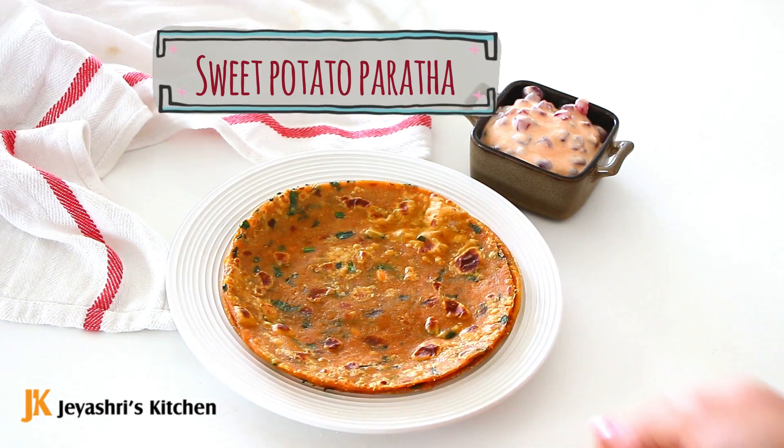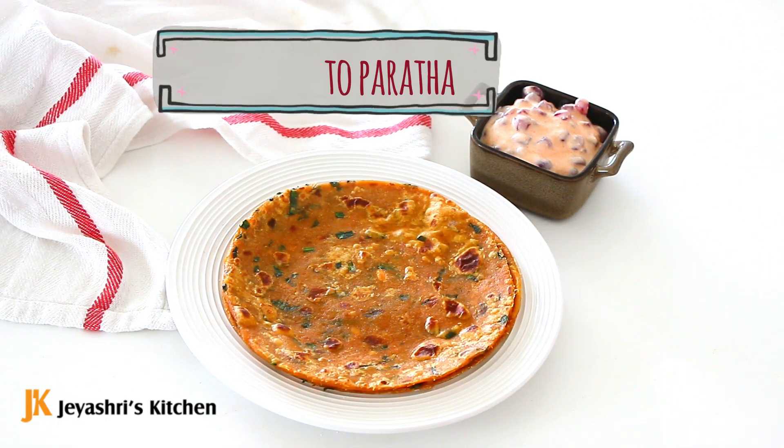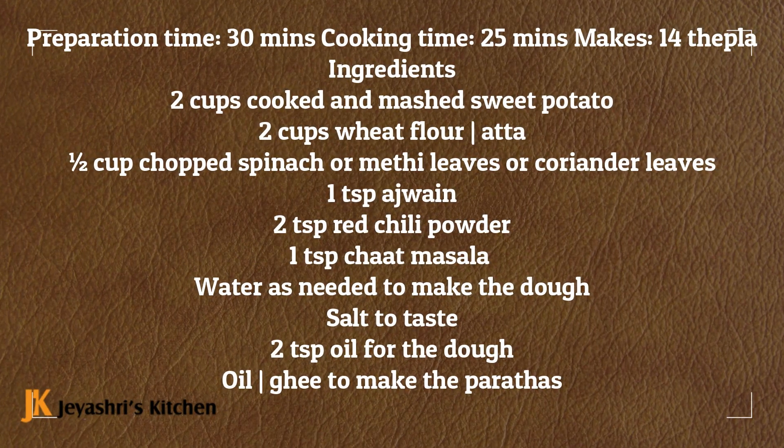Welcome to Jayshree's Kitchen. Now we will talk about the recipe for Sweet Potato Paratha. How do you make it very soft with sweet potato?